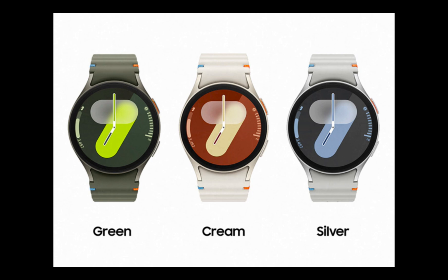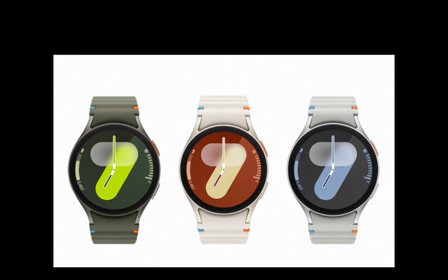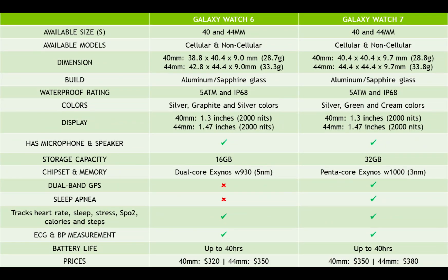Like its predecessor, the Watch 7 is rated 5ATM and IP68, meaning it is waterproof up to 50 meters and dust resistant. In the health tracking department, like the Watch 6, the Watch 7 will track your steps, calories, heart rate, sleep, stress, blood oxygen, ECG, and blood pressure. It also has a built-in GPS.